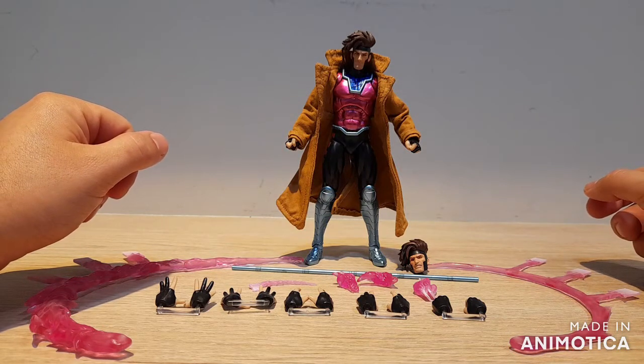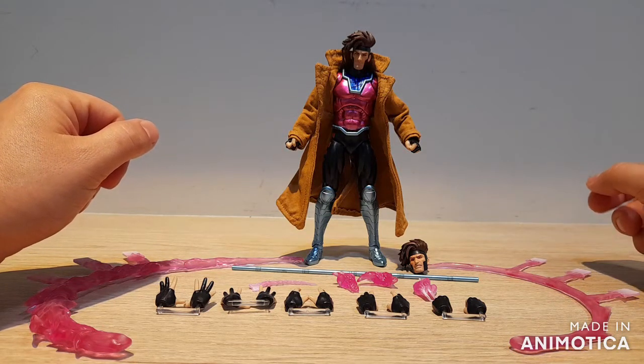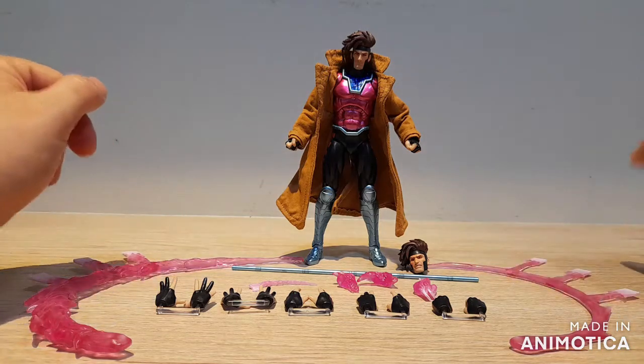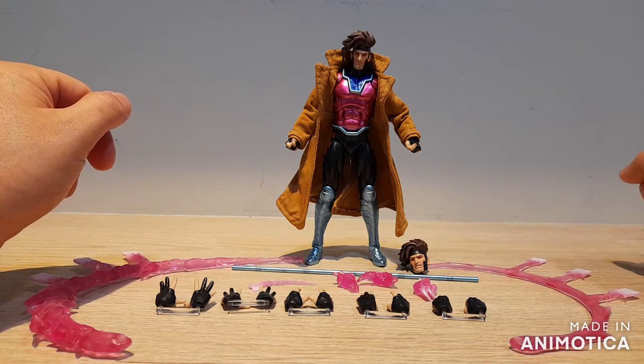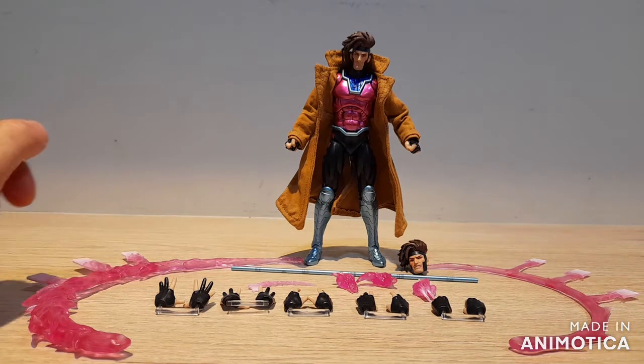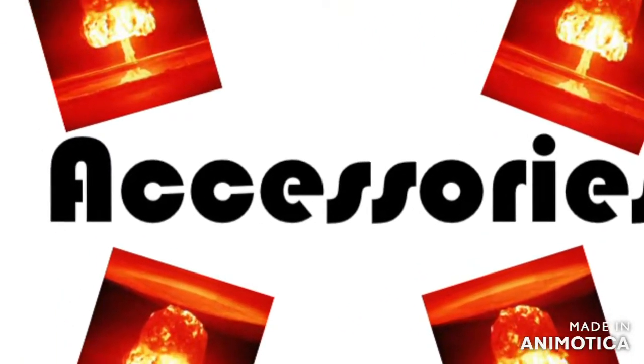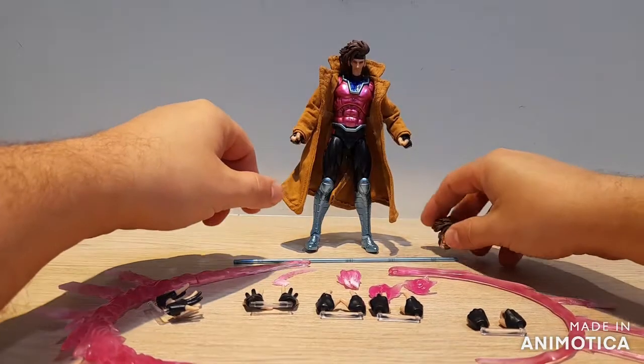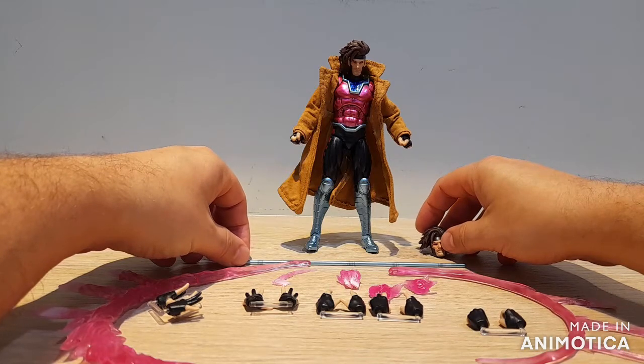Hey guys, Rob here from D&D Toy Reviews and today we're going to be looking at the MaFex number 131 Gambit in his Jim Lee appearance from the 90s X-Men. We have got a lot of accessories to get through here so let's get into it.